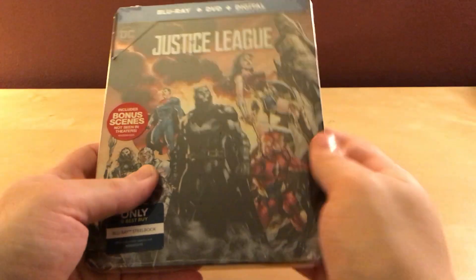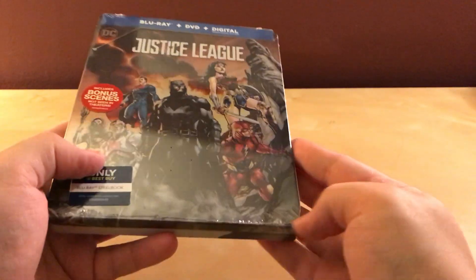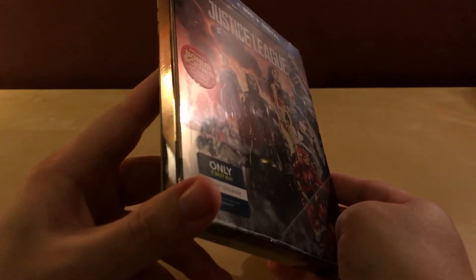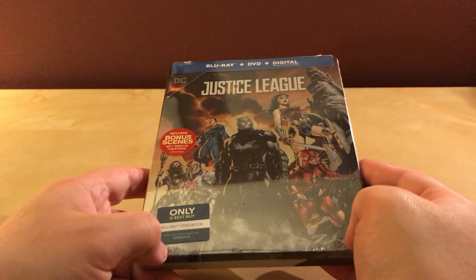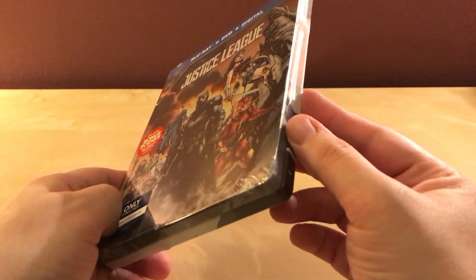Justice League. I haven't seen this film yet. I've heard it's got a better reputation than Batman v Superman, or what the fuck that garbage pile was. That movie was not very good.